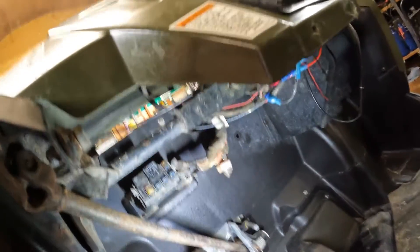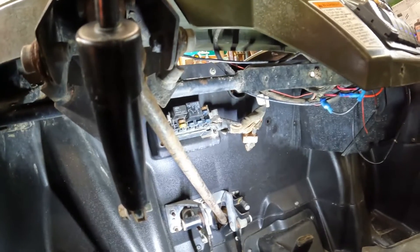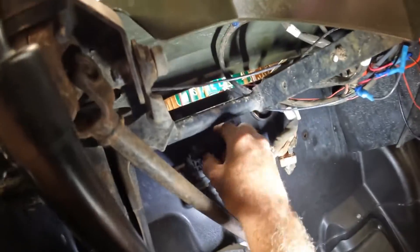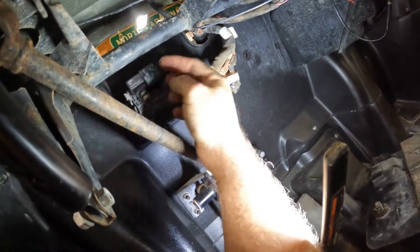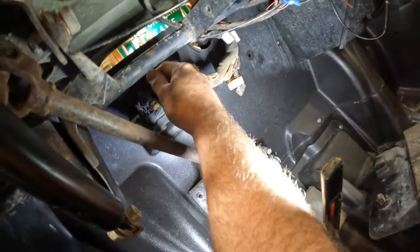So come to find out, this relay was just stuck in there upside down. I don't know if when someone was checking it out to straight-wire it they unplugged that relay and stuck it back in wrong — that could have been the problem all along. When it's upside down it's not making contact with the wires, but once you flip it over and switch the key on, you can hear it click as well.